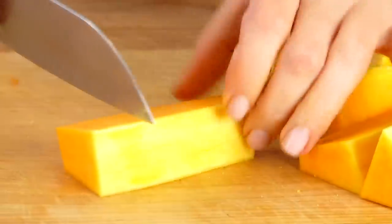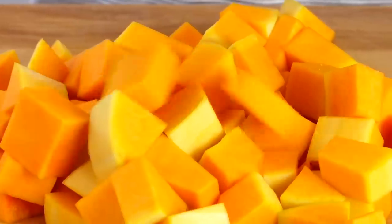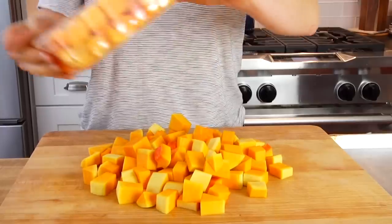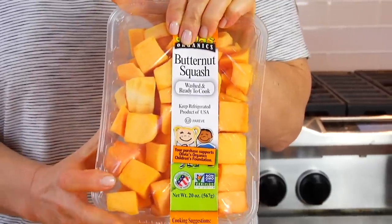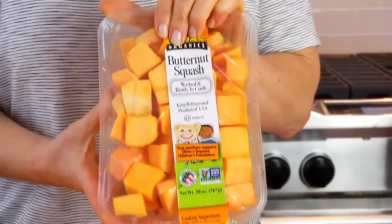Now that we're clear on how to prep a butternut squash, keep in mind that you can absolutely go to the grocery store and let somebody else do all the work by buying your squash already pre-prepped. Hashtag no shame in a shortcut.